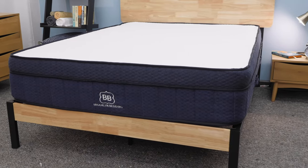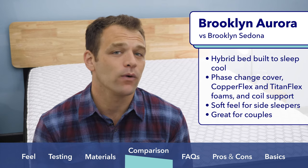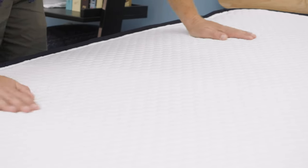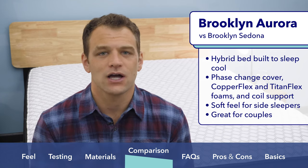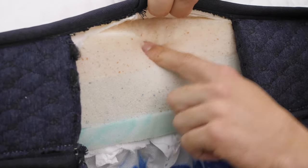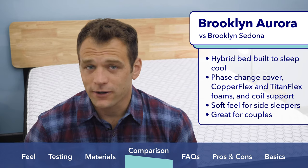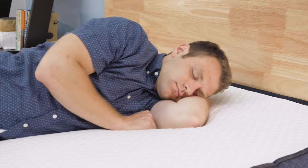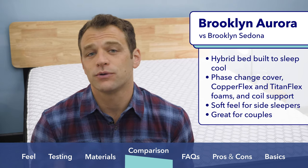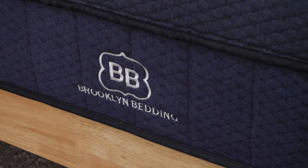Next we have the Sedona versus the Brooklyn Aurora. While the Signature might be their flagship model, I would say the Aurora is probably their most popular mattress. The Brooklyn Aurora is a hybrid bed where every element of the construction was chosen to help you sleep cool through the night. That cooling design starts with the phase change cover, and Brooklyn Bedding follows that up with their Copperflex and Titanflex foams, which both dissipate body heat to help you sleep cooler overall. Along with the great cooling benefits of the Aurora, it also has a nice soft feel which is great for side sleepers to help avoid the jammed-up feeling of shoulder pain. I was really impressed with the Brooklyn Aurora's ability to isolate motion transfer, so it could be another good choice for couples if you both like softer mattresses. For our full Brooklyn Signature or Aurora reviews, I'll link to the YouTube videos below.